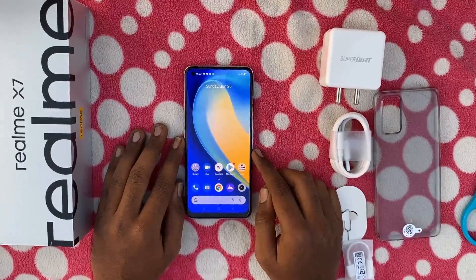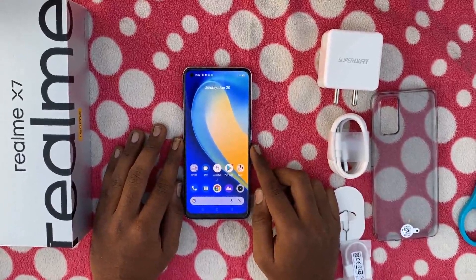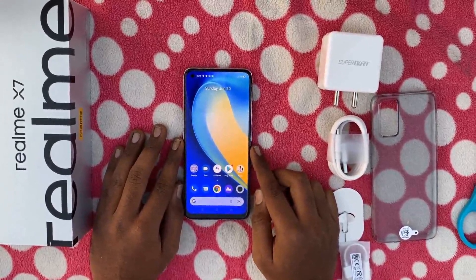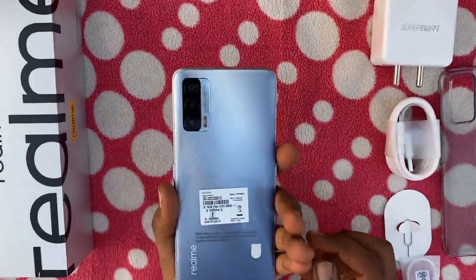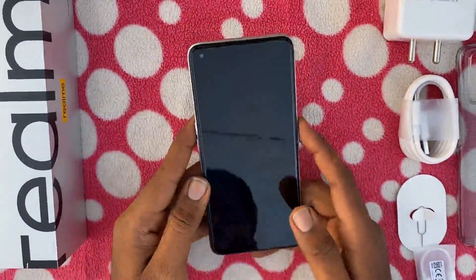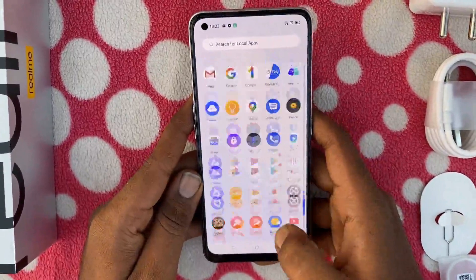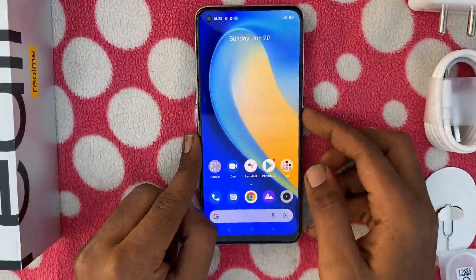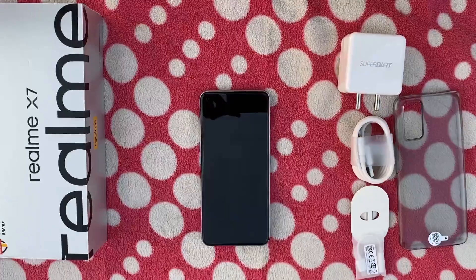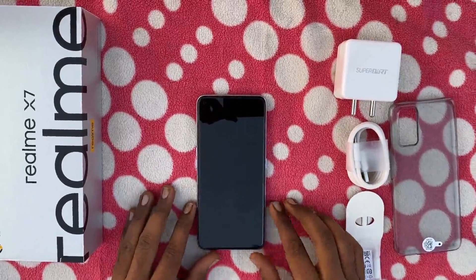Boot up — AMOLED full screen display, Full HD resolution, 60Hz refresh rate.